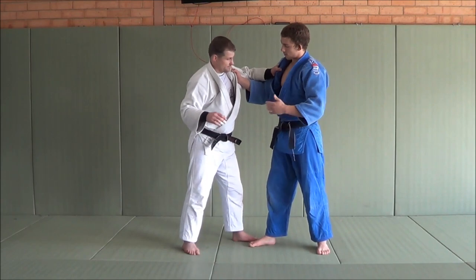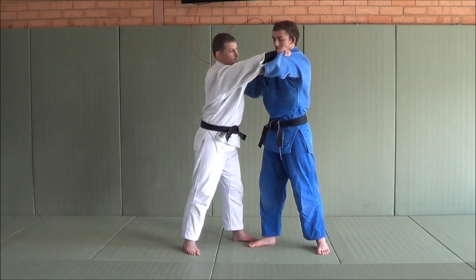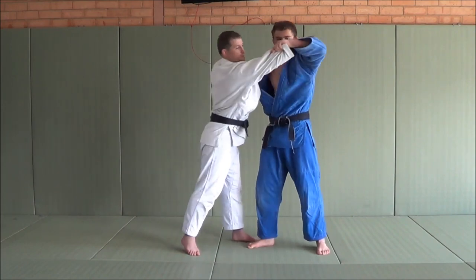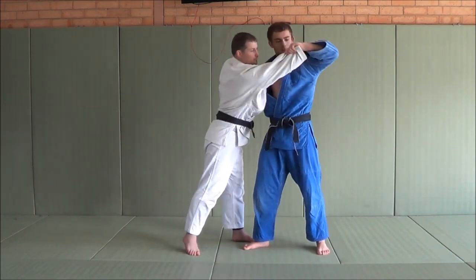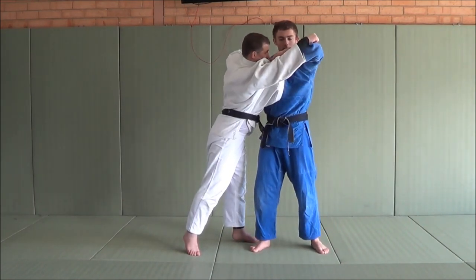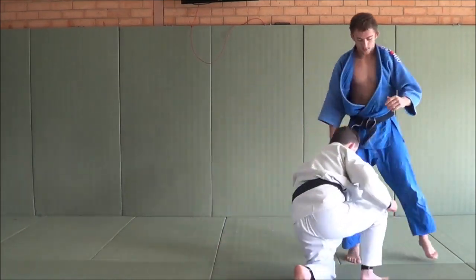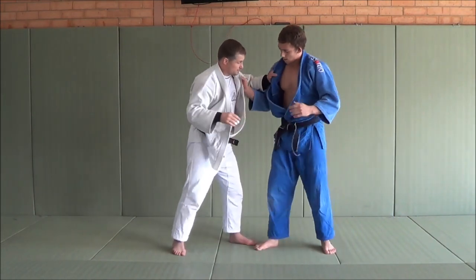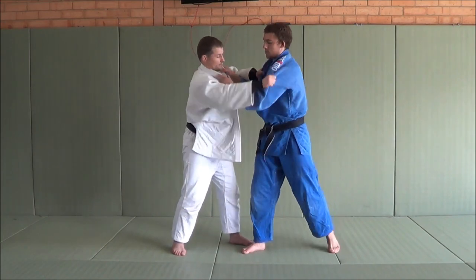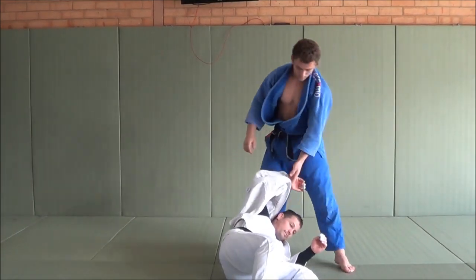So with the Korean style Uchimata, I get the lapel and when Matt goes for a grip, that allows me to pull his arm and lift my elbow as if I've actually got that sleeve. See how it has the same look? From here, I want to look at my watch like I'm doing a normal Uchimata and enter. Watching again - I can't get the sleeve, I go for the lapel. He tries to get his grip and that allows me to get that nice pull. And I'll come in and throw it.